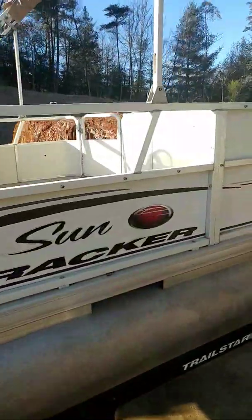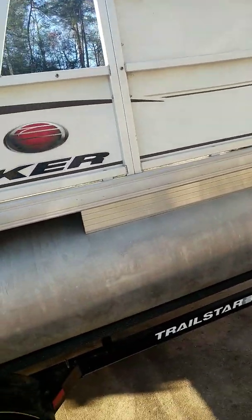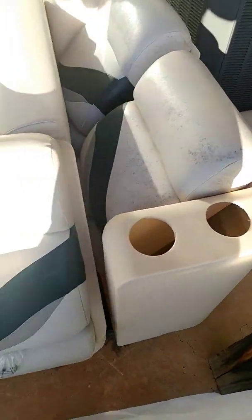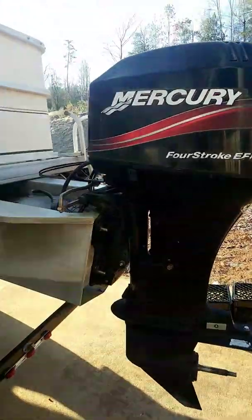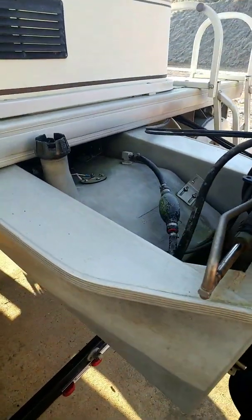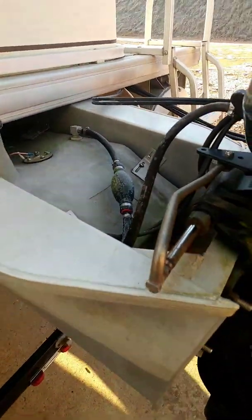They had a big lazy-boy bed pan thing back there, but I want to get that out. The interior was dry-rotted a little bit — they replaced it last summer. I'm gonna thoroughly clean it real good one good time before fishing season starts up here shortly. It's got a big 60 horsepower four-stroke motor.